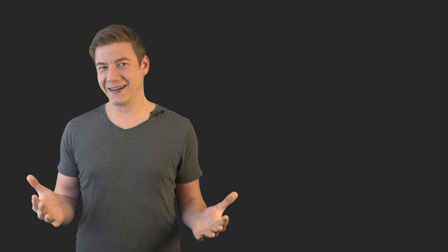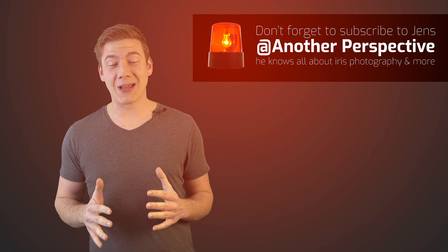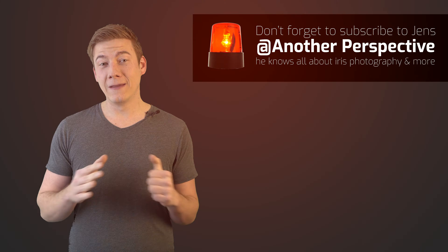Now that I've seen your video, I must say that your iris tool is amazing but totally over-engineered! It was a lot of fun doing the challenge with you. If you want to see more videos from both of us, leave a comment below.